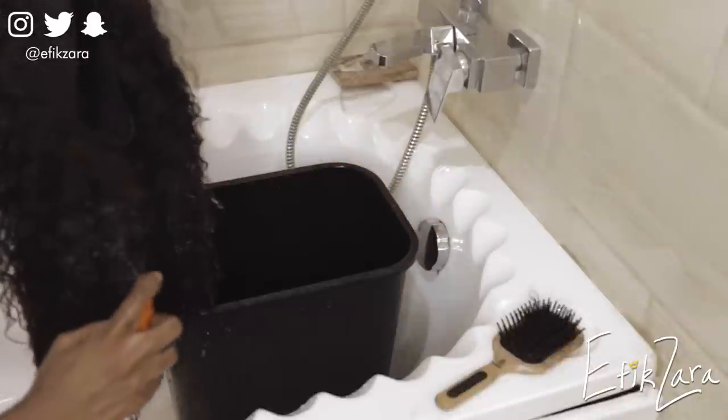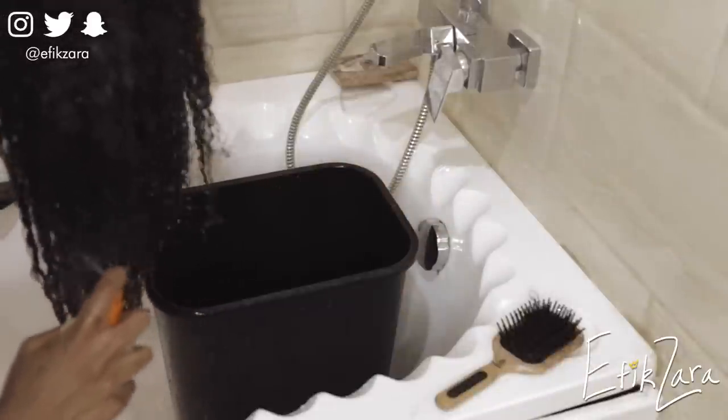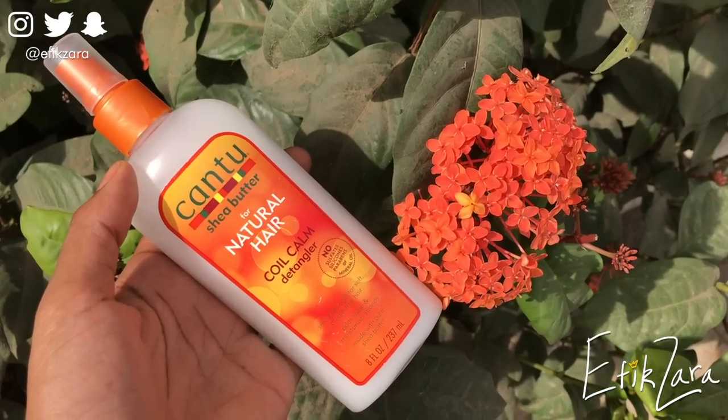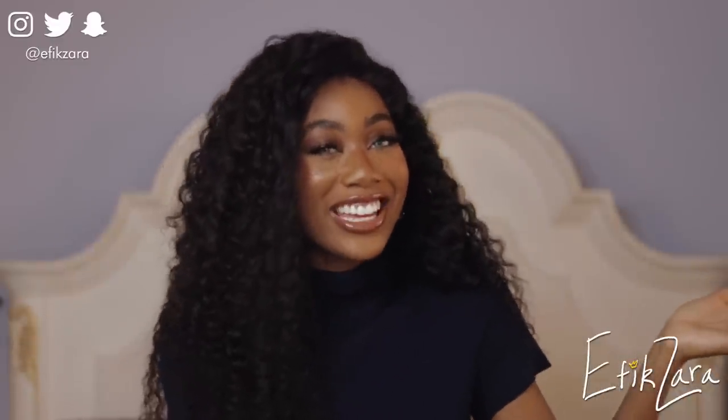Step three: use a detangler. This is so important. A detangler will soften the hair, and it will help the cuticle lie down really flat so the hair glides past itself more easily. My favorite detangler is the Cantu for Natural Hair detangler — I'll put that in the description box below. I also use it on my natural hair. It's a really fantastic detangler, super effective, and it does not give me any issues.